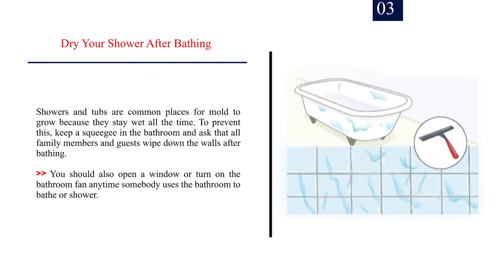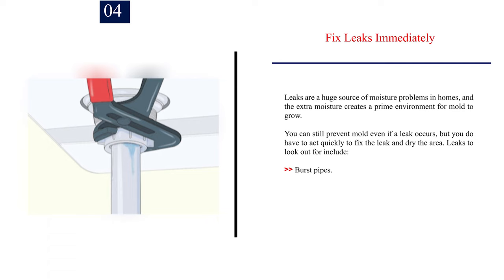Number 3: Dry your shower after bathing. Showers and tubs are common places for mold to grow because they stay wet. Keep a squeegee in the bathroom and ask all family members and guests to wipe down the walls after bathing. Open a window or turn on the bathroom fan anytime somebody uses the bathroom to bathe or shower. Number 4: Fix leaks immediately. Leaks are a huge source of moisture problems in homes. You can still prevent mold if a leak occurs, but you must act quickly to fix the leak and dry the area. Leaks to look out for include burst pipes, leaking pipes, roof leaks, and basement and foundation leaks.